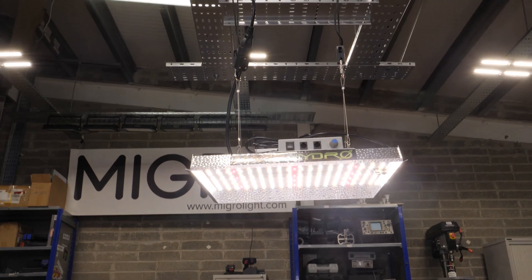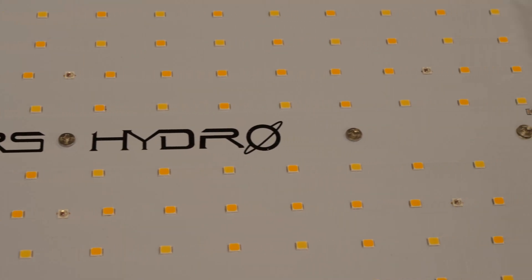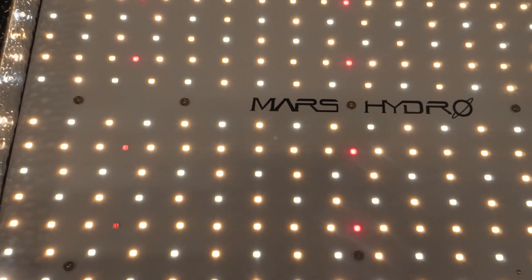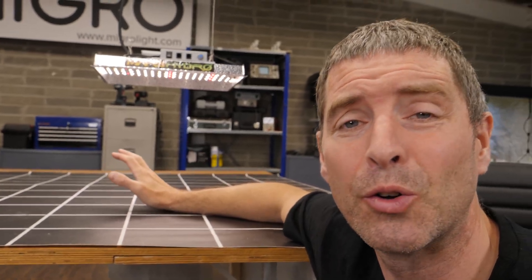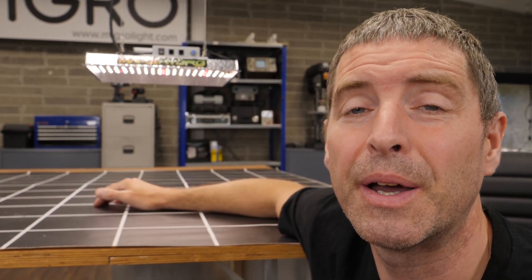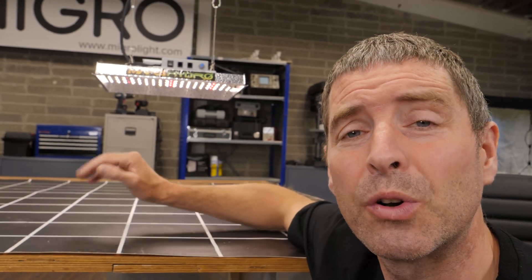This model was brought out about two years ago and at the time it was very significant — I called it a game changer. It was significant because these companies had been using the red and blue, or blurple, light configuration — fan box lights with red and blue LEDs combined — for a long time. This was the first of the major manufacturers to embrace the quantum board style light.